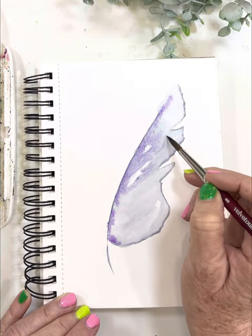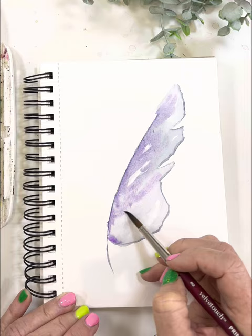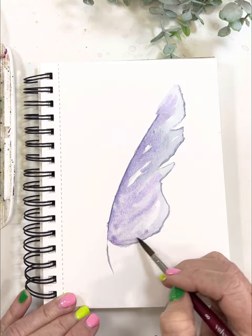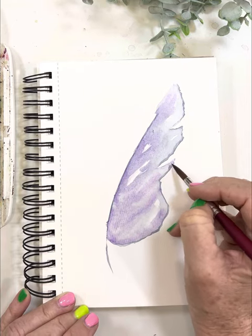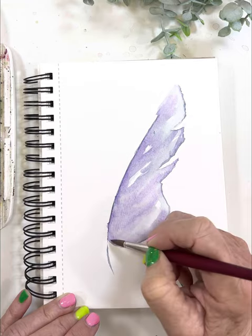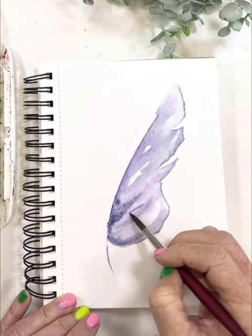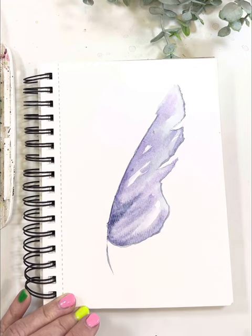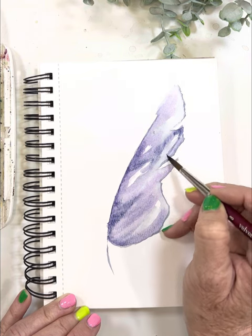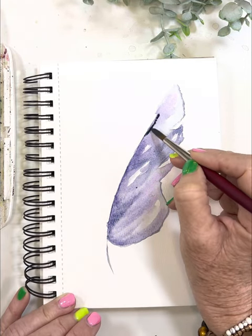I'm just going to kind of go along this vein here and start adding in some color, just dabbing and spreading. I'll be doing a video on pulling and pushing paint, which is kind of what I'm doing here — I'm pushing the paint around, really letting it do its thing. Now we're going to continue to get darker and darker, so I'm getting a little bit more black and just starting to draw these lines that represent a feather. For me, I'm not much of a realistic painter — I like to give that feel of what I'm painting.